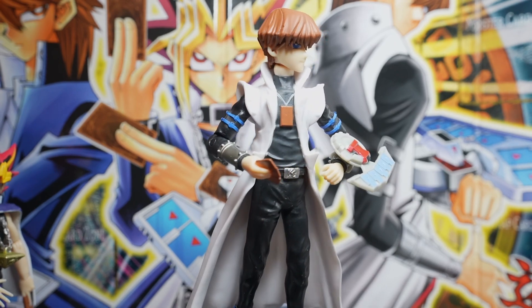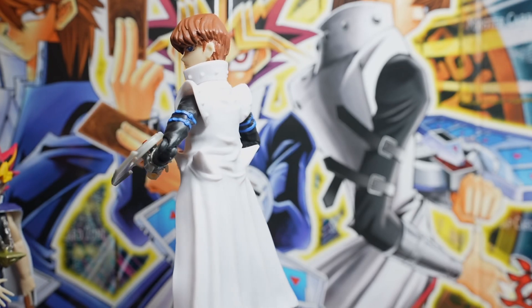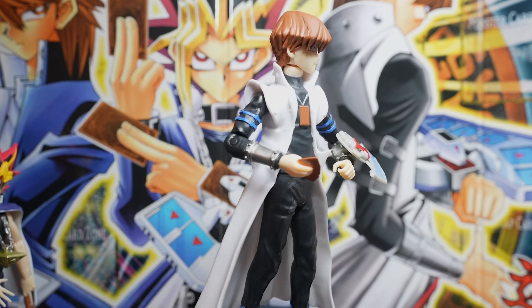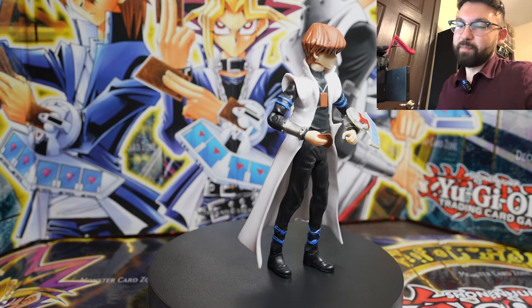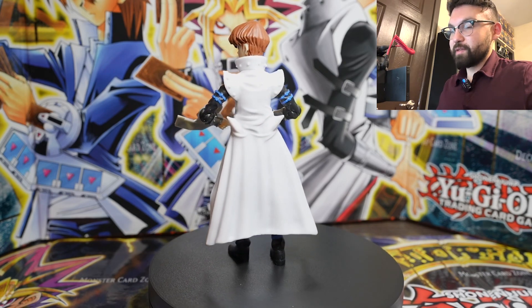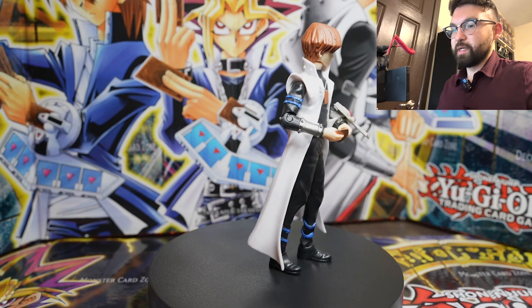Kaiba also comes with a hand that has a card in it, whereas the other figures only come with extra sets of hands with no cards. So Seto has two hands that can hold different sets of cards, which is really cool. His outfit is all spot on from the second season of Duel Monsters — I really enjoy that look. No complaints; Seto is really awesome and he's going to look really good posing next to the other two.